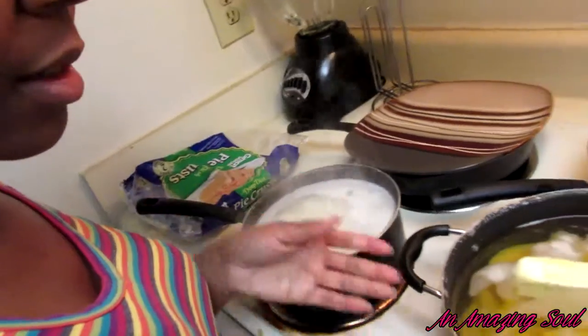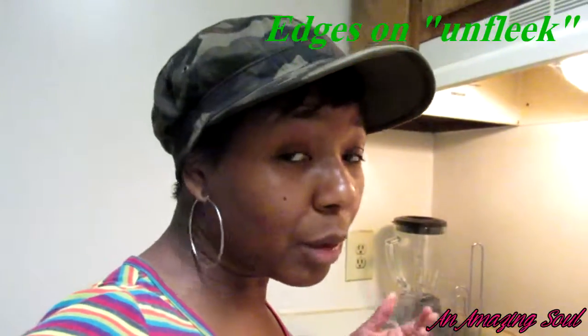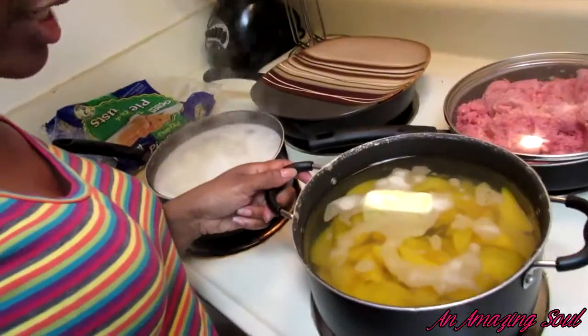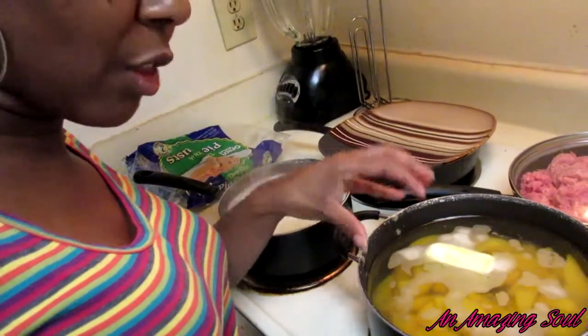I'm also cooking some peach cobbler pie. I'm cooking it the easy way where you don't have to roll out the dough like the old-fashioned way — my mama used to cook it that way — but now I cook it a simpler way that my mom taught me. I filled it up with water, as you can see.